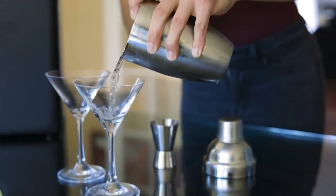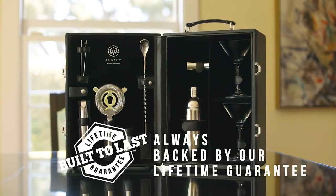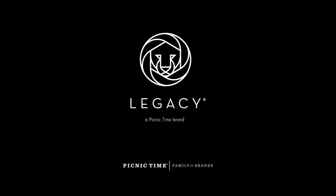This martini set is a handsome fixture on your home bar. If for any reason our product fails to perform as promised, Picnic Time family of brands will repair or replace your item without hassle for life.